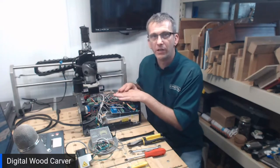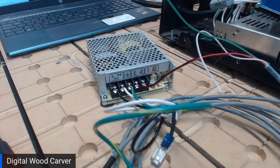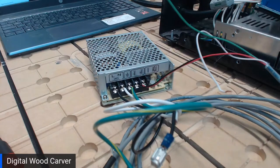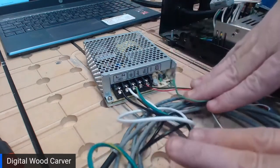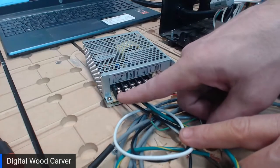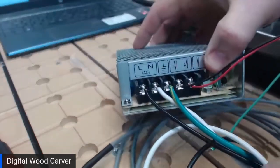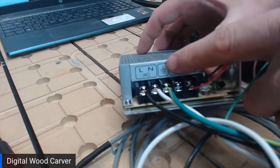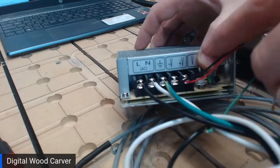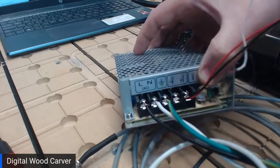This is an installation for installing the 6 watt laser on the DWC 2440 model CNC. The first thing we're going to do is get the power supply prepped to install in the control box. The power supply comes pre-wired with white, black, and green wires. White is our neutral line, black is our power line, and green is our ground. On the front of the power supply: black is on the L for line, white is on the N for neutral, and green is on the ground. Those will connect to the main power inside the control box.